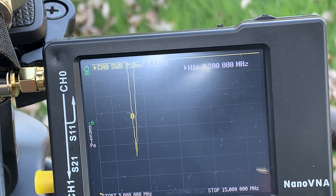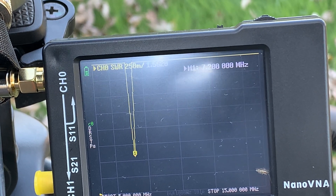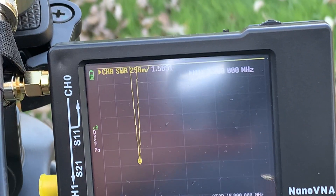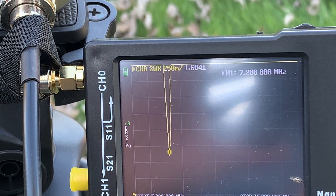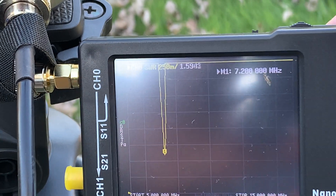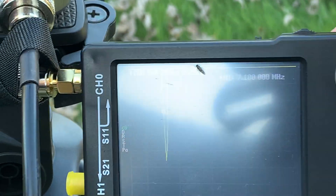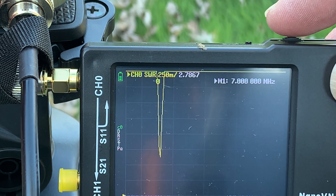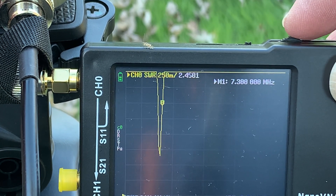There it is — you see the marker came down. I move until my marker is right at the bottom, as deep as I can get it. It looks like right there I've got it tuned to an SWR of 1.6 to 1 — that would be great right there for 40 meters. Moving the marker across the band: at the bottom of 40 I'm at 2.7 and at the top of 40 I'm at 2.4.